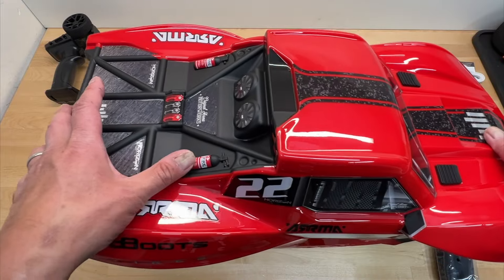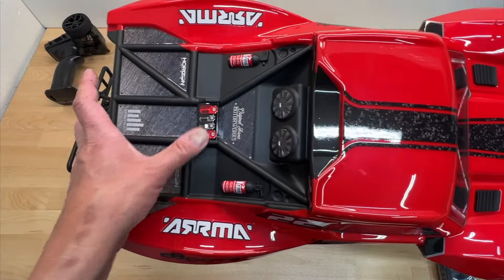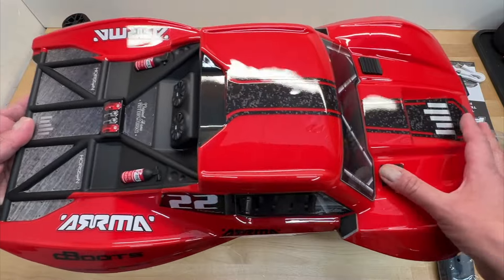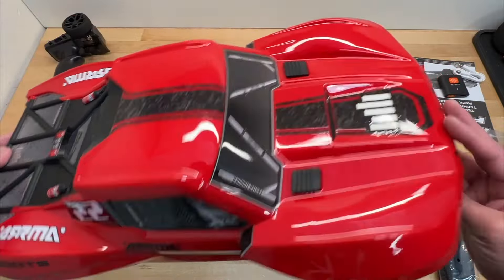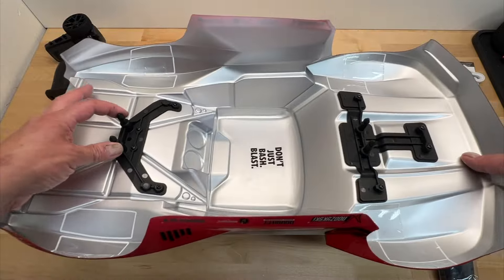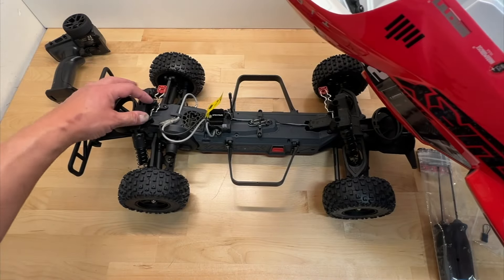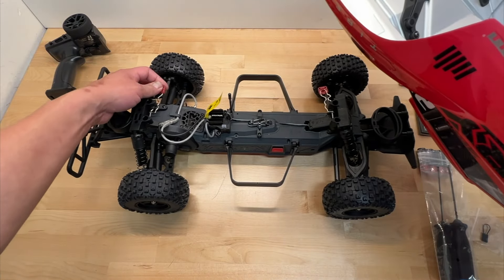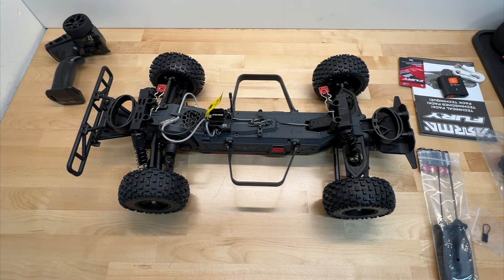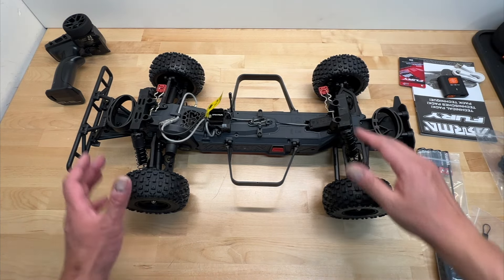It actually has Spectrum logos on this — I don't recall that ever being on a Horizon surface vehicle before. You've got some nice little molded fire extinguishers, some stickers for a gas can, fans and stuff like that. Pretty nice short course styling with some little molded vents. Underneath, you do have some additional bracing with these posts which mate into the shock towers, and then you just have the body clips.